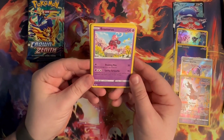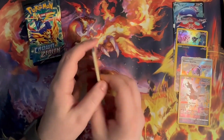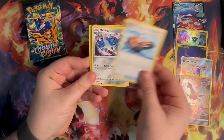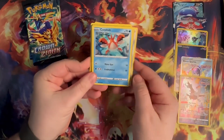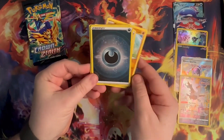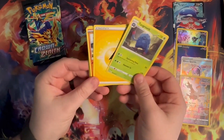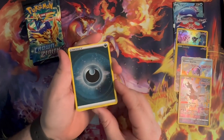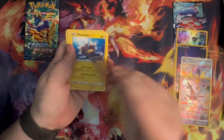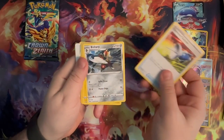Pack number eight: Fire, Lightning — Solrock, Trike Shoes, Matang, Aaron, Corpish, Energy Search, Scyther, Rylou, another Energy — and a Hollow, and a Tangaroth. Not bad. I love these hollow energies, they're so cool.